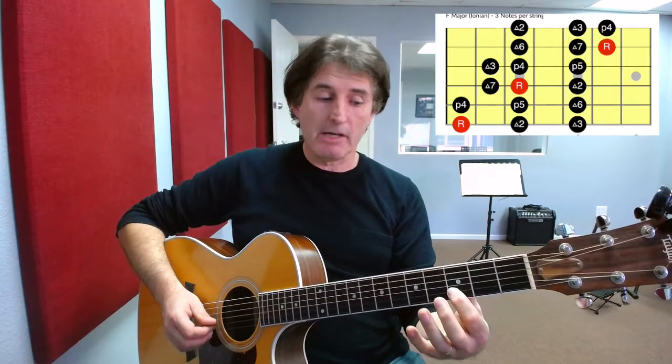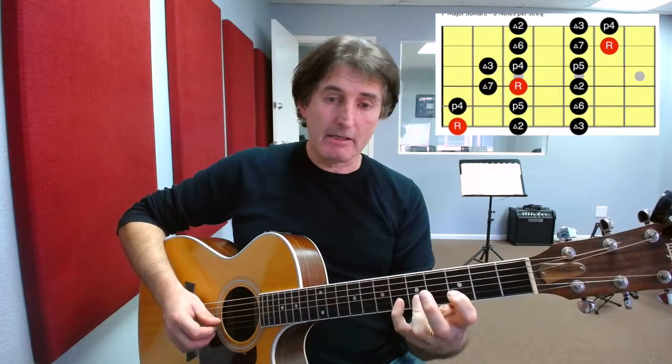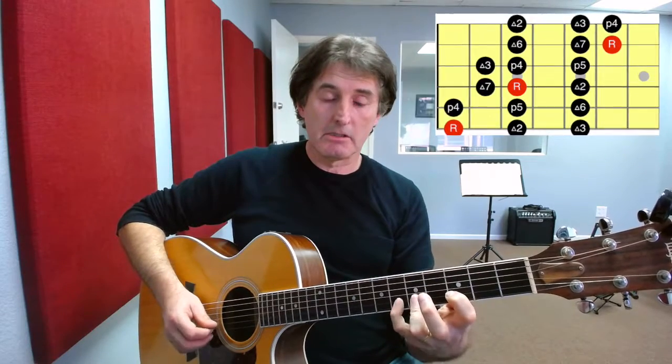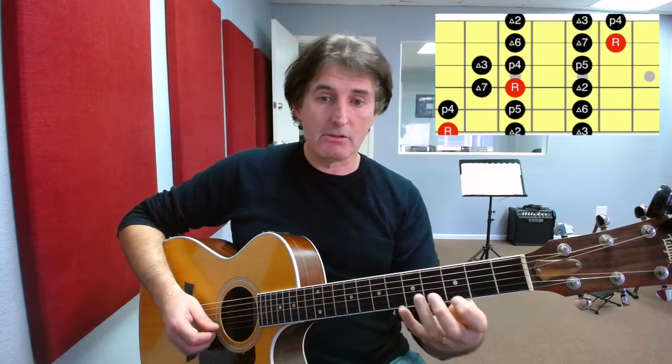So now we have two patterns crossing four strings: first pattern, second pattern. The last pattern, where we start on the second string, is going to play with our first finger here on the third fret, followed by a third finger on the fifth fret and our little finger on the sixth fret. Then we repeat that pattern on the second string, and then on the first string.